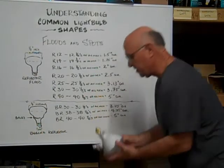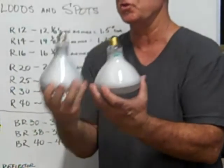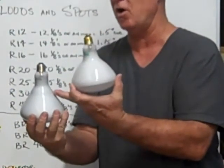To show you the differences in the bulbs, this is a reflector flood — it's straight. This is the BR flood; it has a slight bulge at the base.